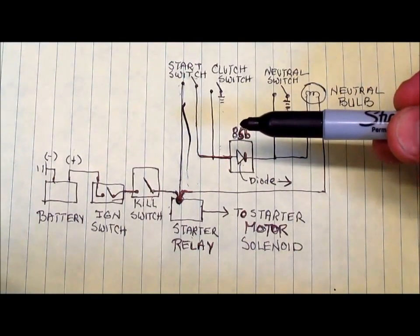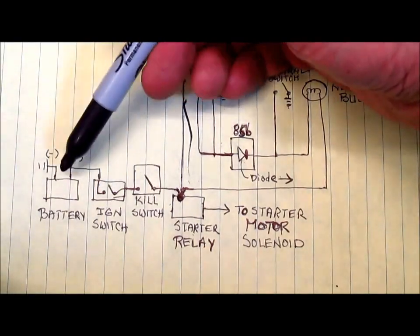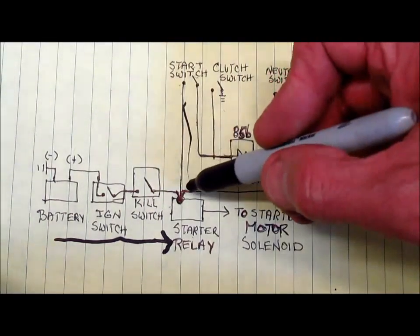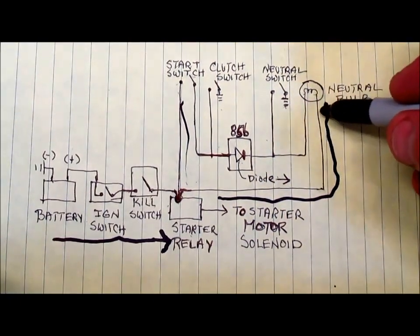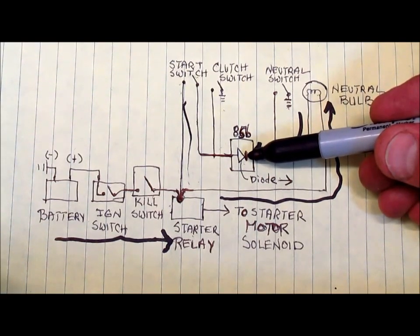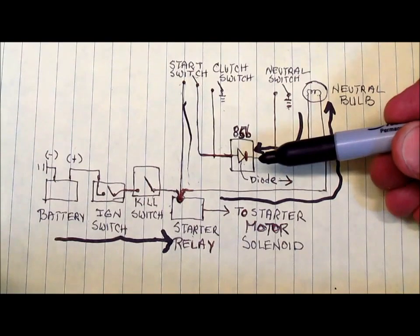Let's see what happens when someone turns on the ignition switch. The ignition switch closes and electricity flows from the battery, through the ignition switch, through the kill switch (if it's closed), and into the starter relay terminal. Tracing one branch: the electricity comes out and goes up to the neutral bulb, comes out of the neutral bulb, and flows back into the 85B terminal block — but it can't go any further because it's going the wrong way based on how the diode is wired. So it stops, and there's no complete circuit because that path never touches a ground.